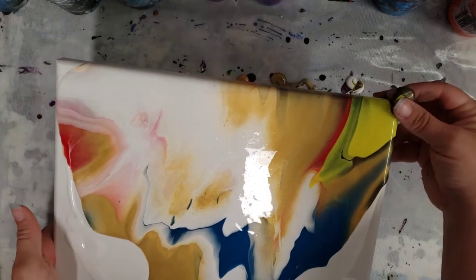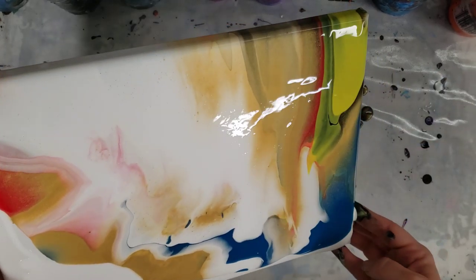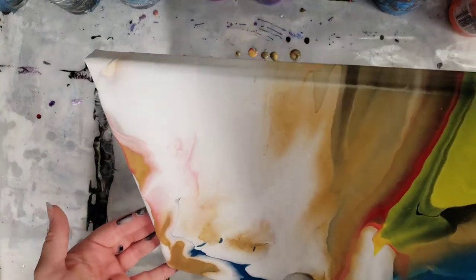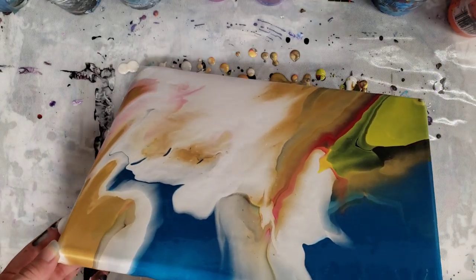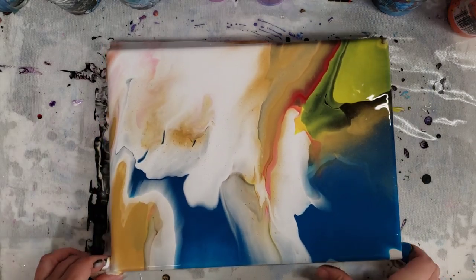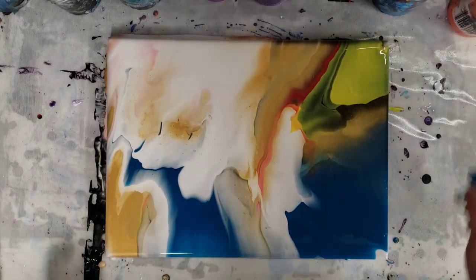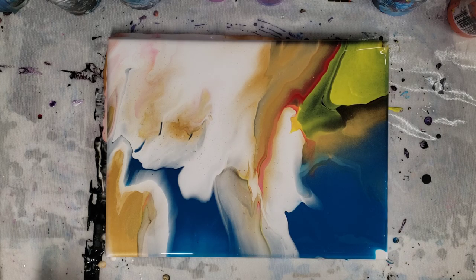I guess a kind of interesting part of this experiment is how I layered them in there. I kind of layered them on top of each other, not just like stripes next to each other, and obviously didn't do like a tree ring or anything. So we've got some interesting patterns here, and I really did not know what to expect. Let's go ahead and let this sit for a little while and then we will do a close-up.